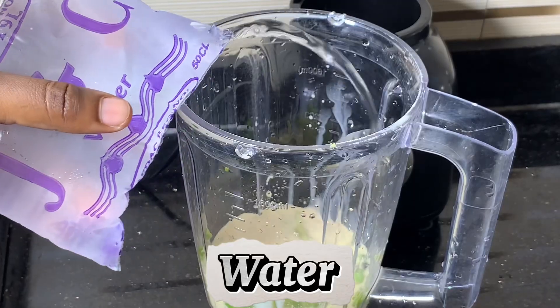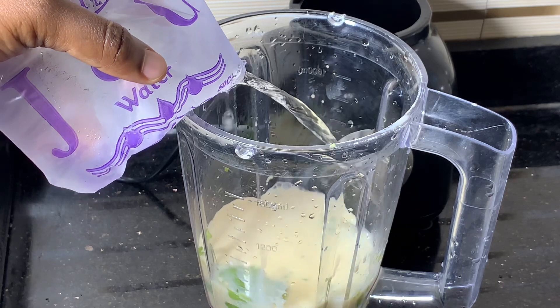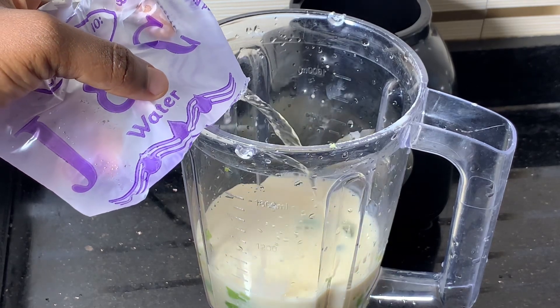Then you can add some water. If you have ice, you can add your ice and blend. Make sure you blend it properly.